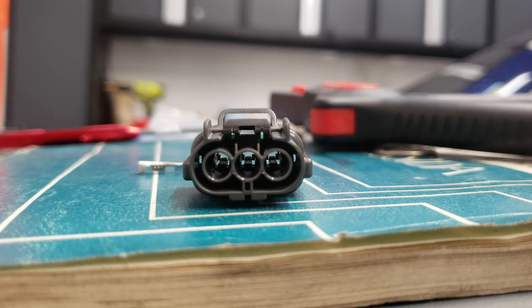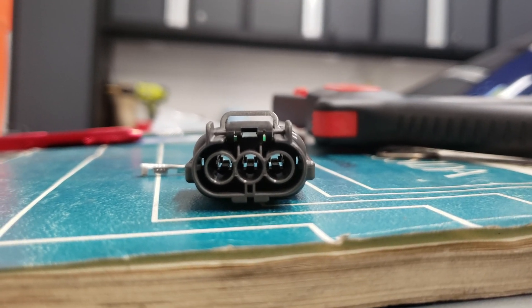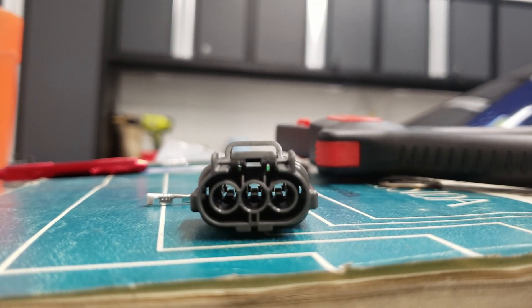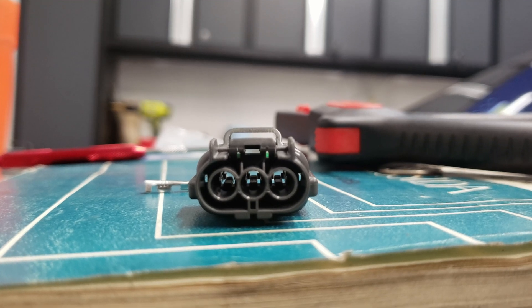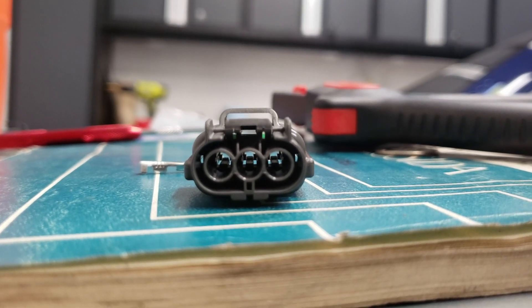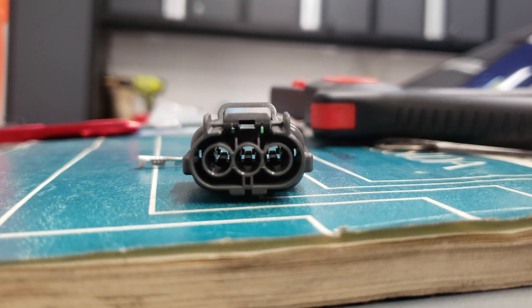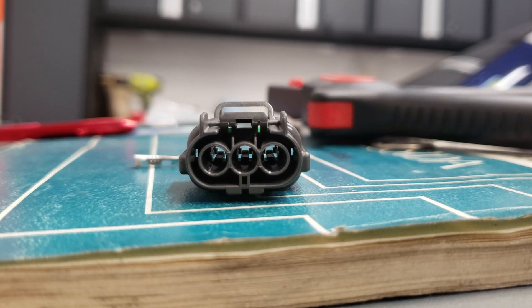You can see those three little prongs in the middle of each plug. On some they're on the bottom, on others they might be on the top side. Pay attention to how you crimp the pin on the wire depending on the position of how it's seated inside the plug. That way you're not having to twist wires around to get the pin to match up with its lock. It keeps the wiring cleaner and easier to work with.